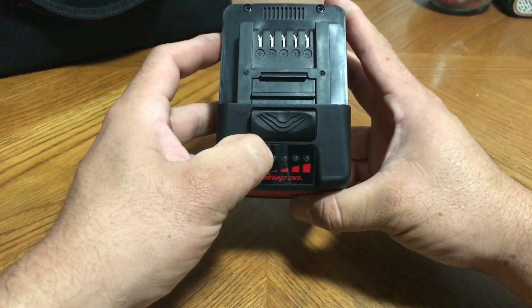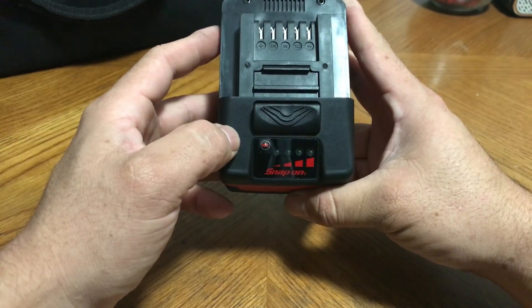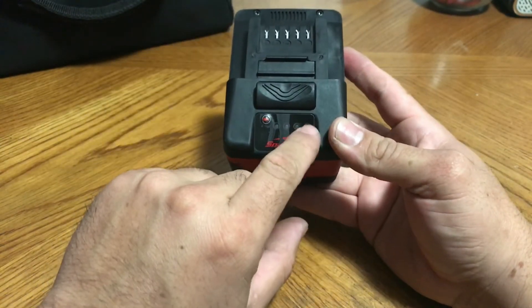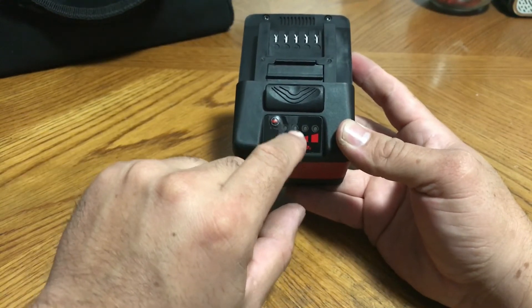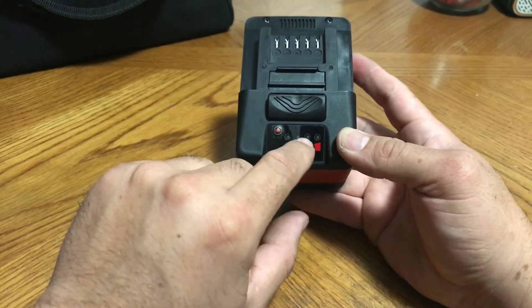As it lights up, depending on which light lights up — one, two, three, four, five, six — this one's only been charged six times. The first light goes from one through ten, then ten through fifty, fifty through a hundred, and a hundred through a thousand. You count how many times it blinks to get the exact number.